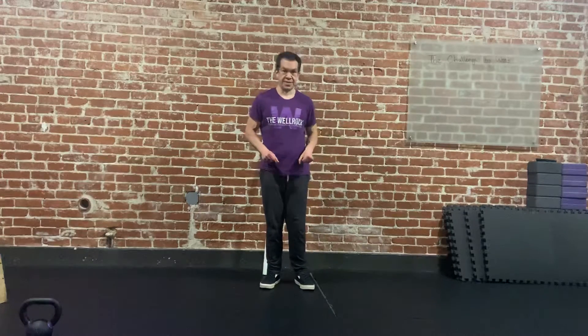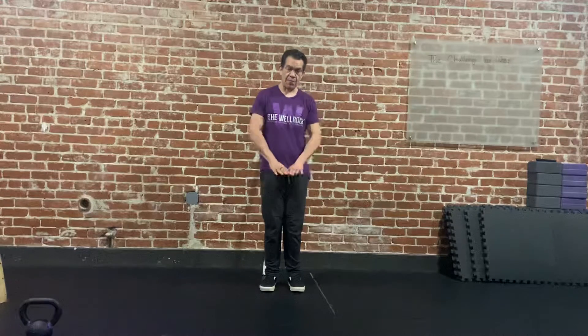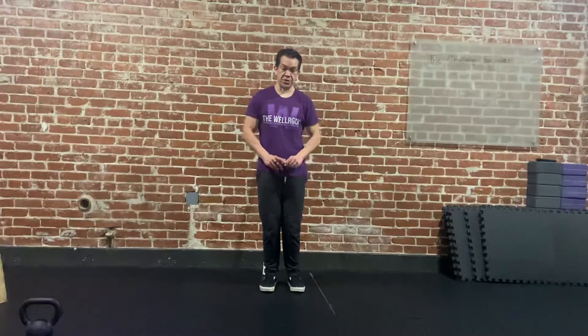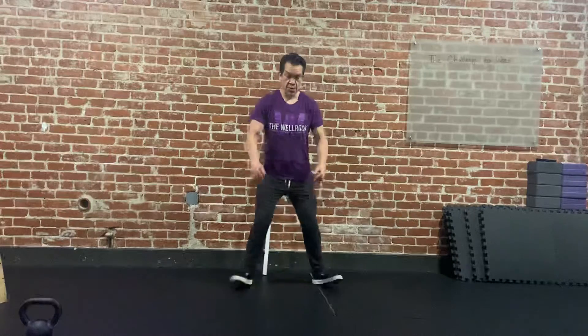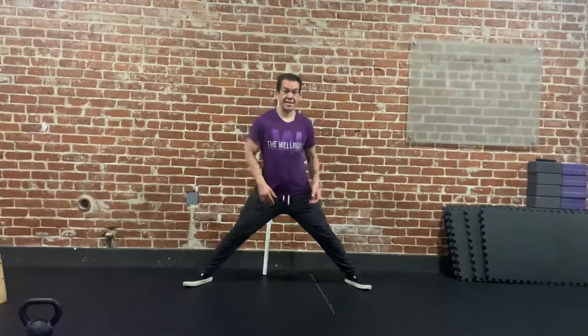This is a horse stance pulse. For the horse stance pulse, we want to get really wide with our stance. It would either be five or seven steps, which just looks like this: one, two, three, four, five. For some people that's good enough — you might even go six, seven.